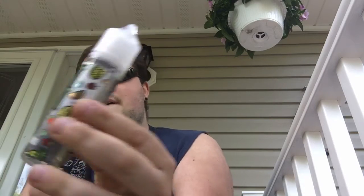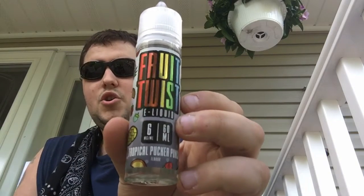What is up, Reaper Reviews coming at you with another e-juice review. Today's review: Fruit Twist E-Liquid Tropical Pucker Punch. It comes in zero, three, and six milligram nicotine and you can get it for $24.99 off of VaporDNA.com. It comes in two 60ml bottles in a pack or you can get it in 120ml.